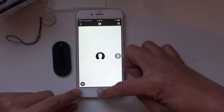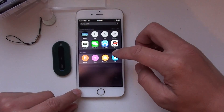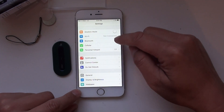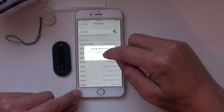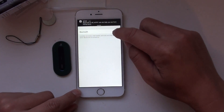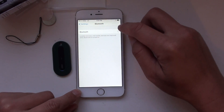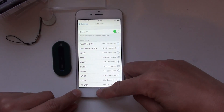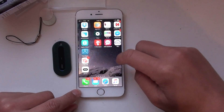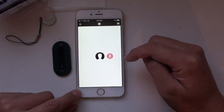Then what you need to do is go back to your settings and go to Bluetooth. Disable your Bluetooth, then re-enable your Bluetooth. Now it's connected.